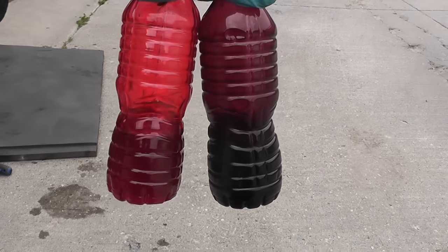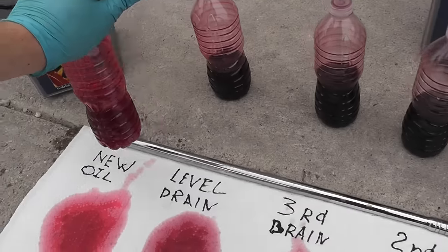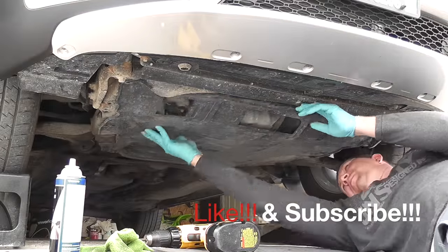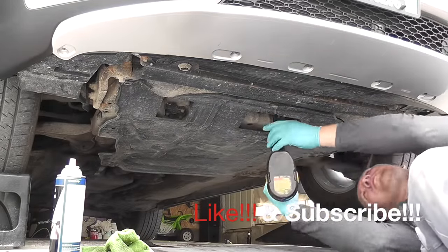If you've enjoyed watching this, please hit like and subscribe to my channel for more. Next up on the channel is how I replaced the blower fan in my Volvo, which was a much more difficult job than doing the transmission oil change. I hope to see you soon guys — thank you for watching, bye bye.